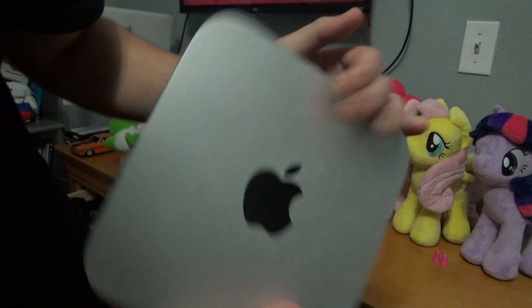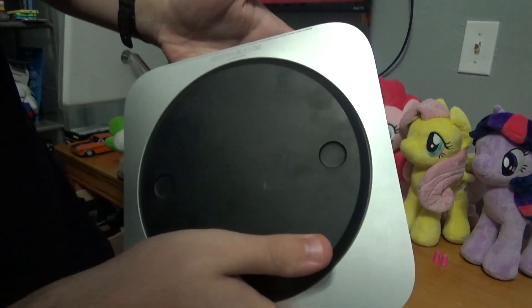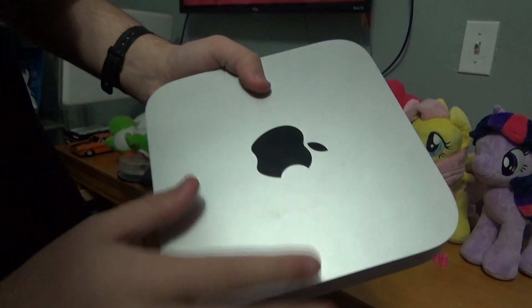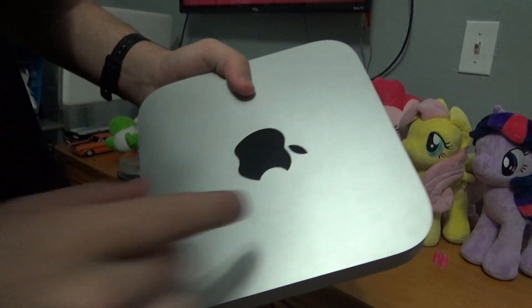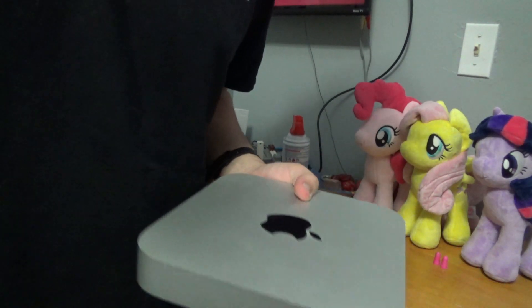Alright, here it is after being used almost continuously as a server for the last three months. What I'm going to be doing is taking the hard drive out of this Mac mini and putting it in the new one so I don't have to worry about anything, and then upgrading it to Catalina. So let's get on to the unboxing.